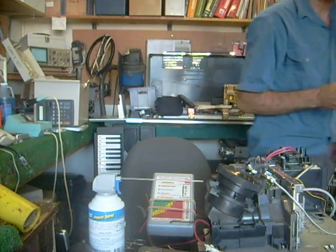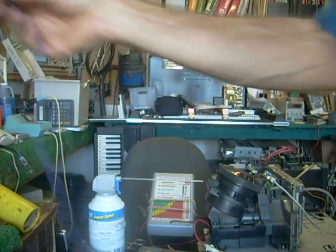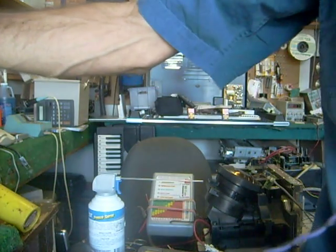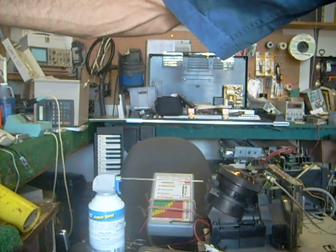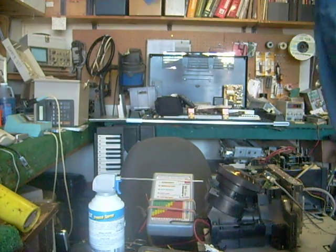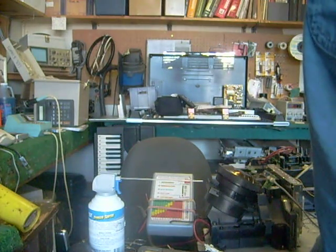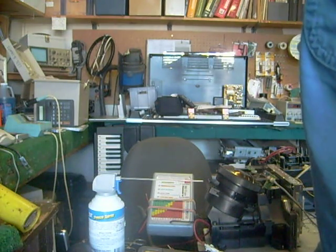In this business, over time you'll learn to identify one hum compared to another. For example, here's a 60 cycle hum that I pick up when I put it near this TV here — and the TV's off, believe it or not, but it's still got a 60 cycle hum. And yet, here's a switch mode power supply — you can hear it's got a very different sound to it.